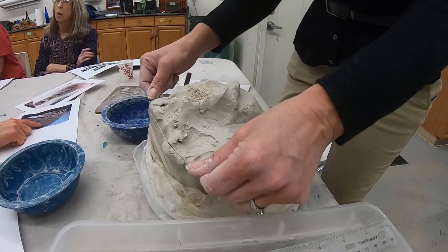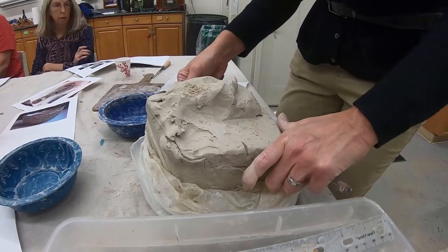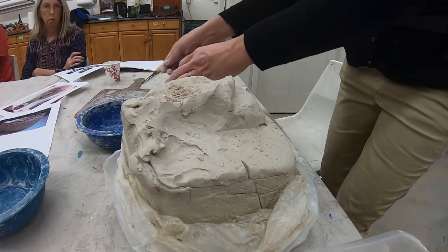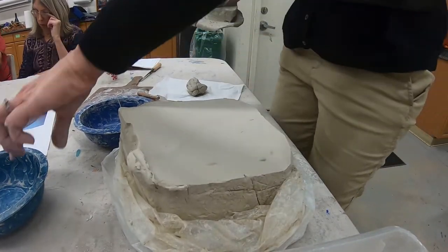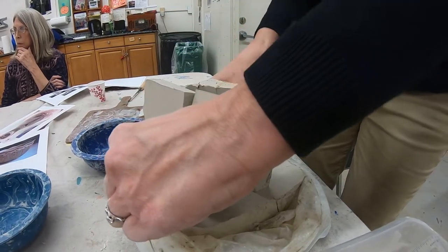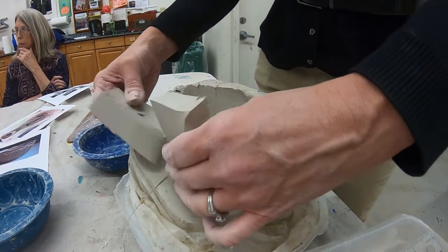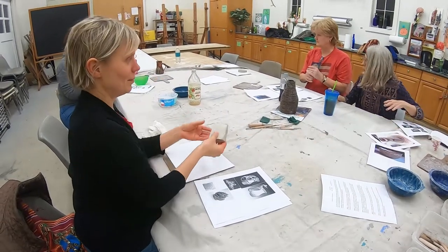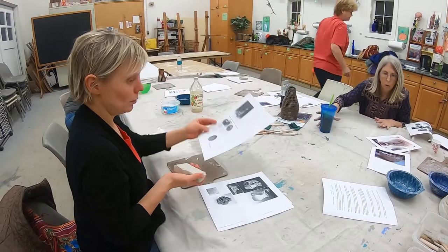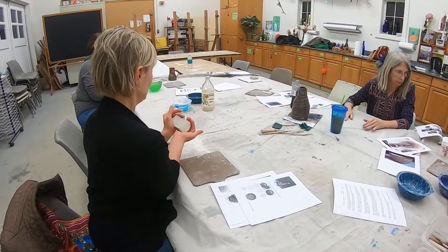Clay is one of the more organic elements of all the classes that Farmington offers — you're working with something directly from the earth. It has been cleaned up and processed a little bit; you don't have sticks and rocks in this clay, but it is essentially mud. There's a lot of science involved: understanding the heat temperatures, the chemical transformations of the glazes, the shrinkage rates of clay as it dries and when it's fired. If you're making something functional or trying to fit pieces together, all of that is a big consideration.